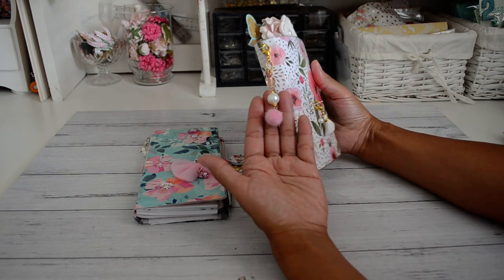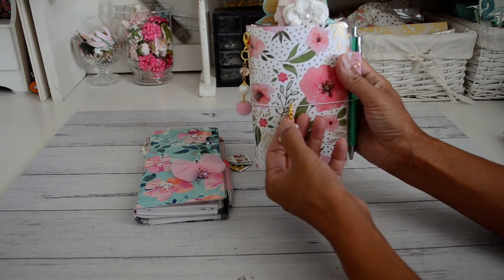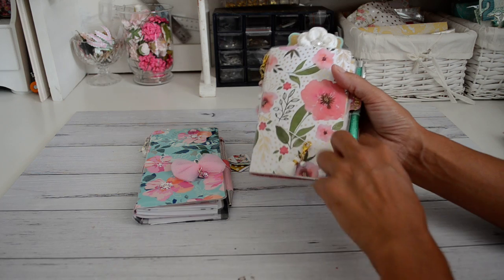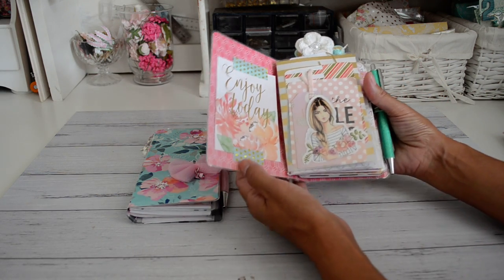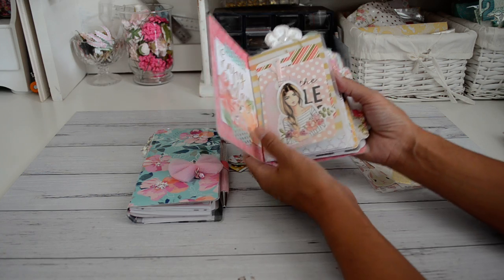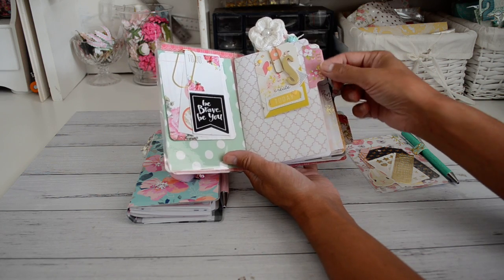These lovely dangles I have available in my store for you to purchase. This cute little dangle clip I will also have available in a couple of weeks. Inside I have some dashboards and also a page marker which I'll show you in a second.